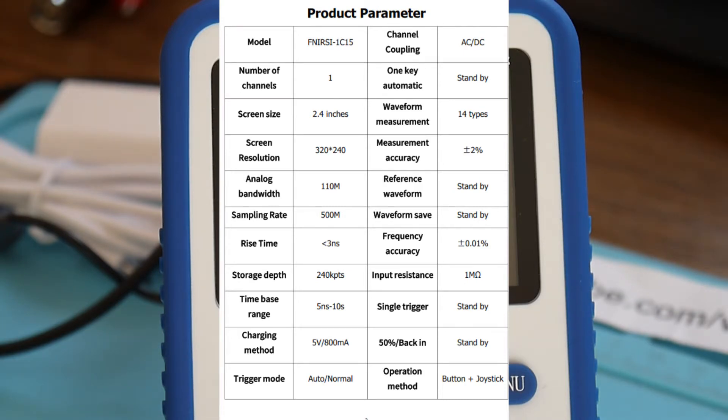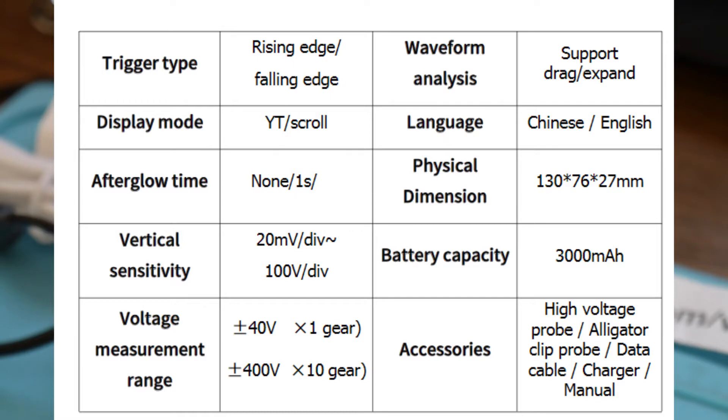Storage depth is 240 kilopoints. Time base range is from 5 nanoseconds to 10 seconds. Charging is 5 volts, 800 milliamps for the internal battery. Trigger mode: auto and normal. We have coupling AC or DC, 1K automatic, just standby. 14 types of waveform measurement. Accuracy plus/minus 2% — that's pretty good. Frequency accuracy plus/minus 0.01%. Input resistance 1 megaohm on 1X. Single trigger on standby, 50% trigger level on standby. Operation method: buttons plus joystick. The trigger type is rising edge or falling edge.